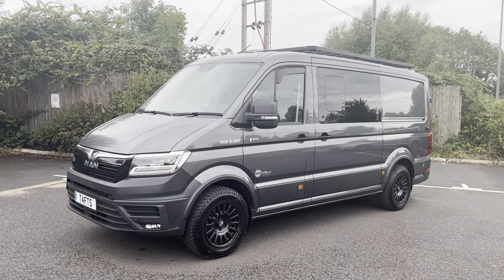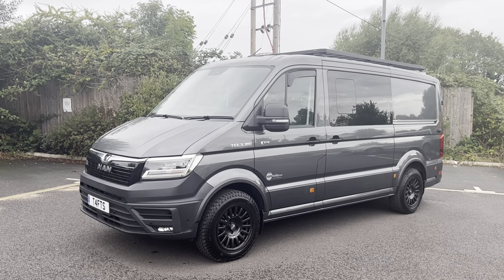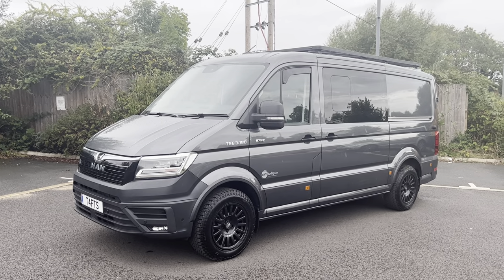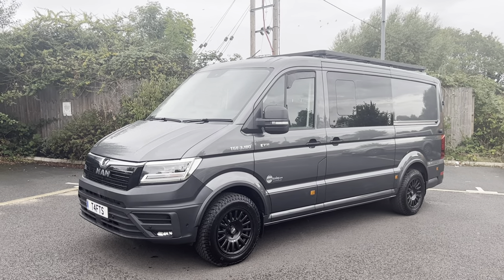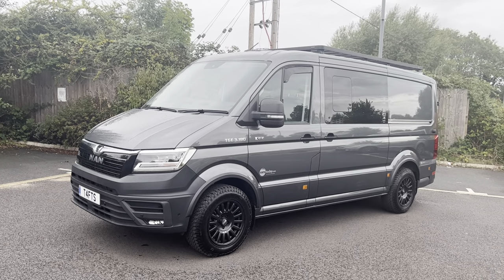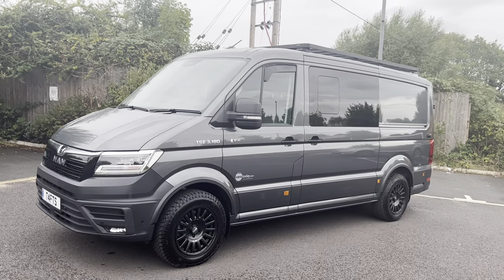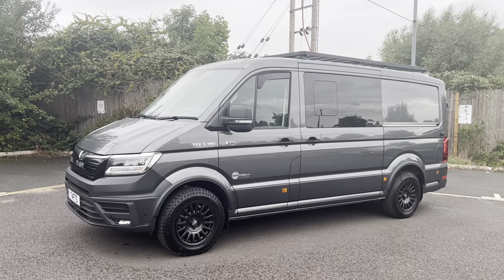It is the medium wheelbase low roof. We've done quite a few bits and pieces on it. It's about three months old now. I've done 2,300 miles at the moment - that may or may not go up, but assume it's around about the 2,500 mile mark.